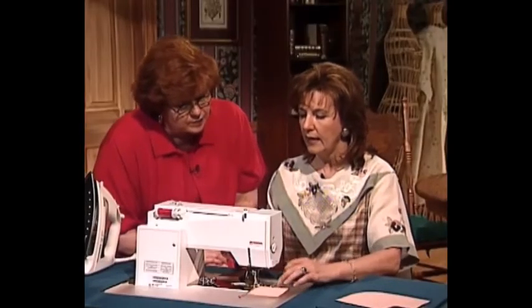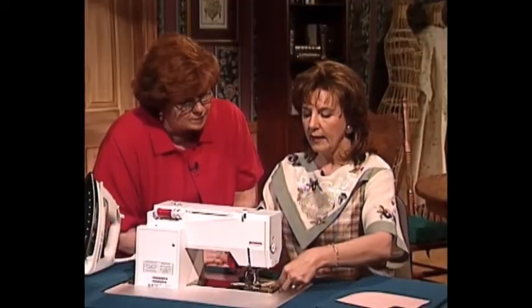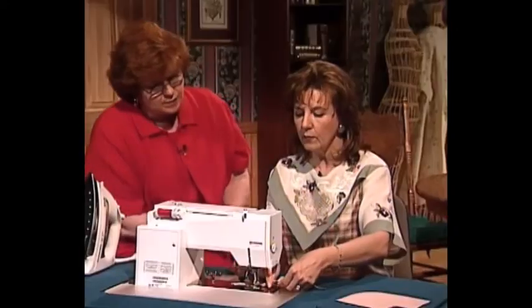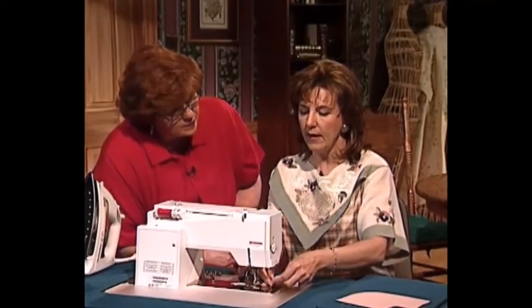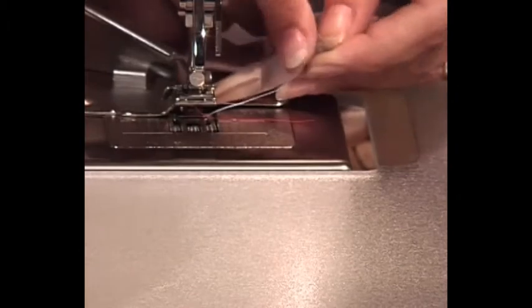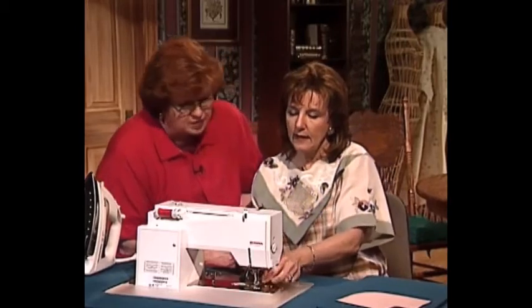Sew right to the very edge of your fabric — that is the trick. You must sew right to the edge, and then take a few stitches and pull out. Clip your thread so they do not get in the way. Pull your fabric — you can see where it's still curled because it's coming out of the binder. Fold it to the corner, and you can see right here we have a mitered corner. Then fold it over this way — do you see how perfect that miter is?